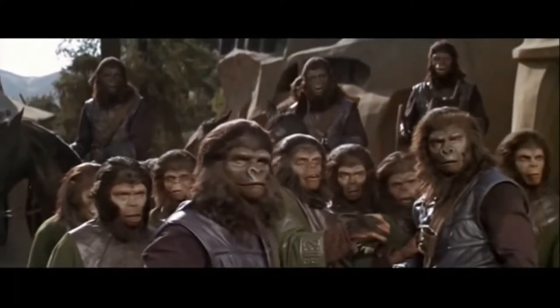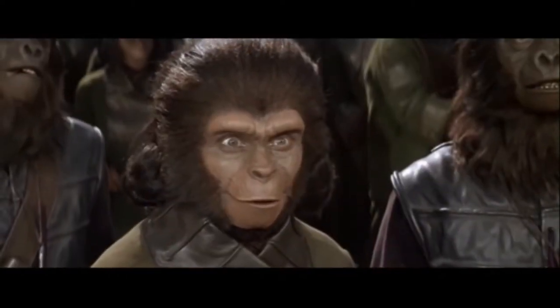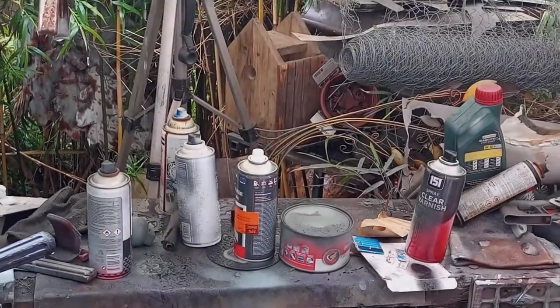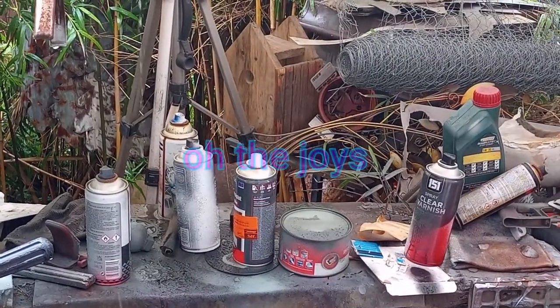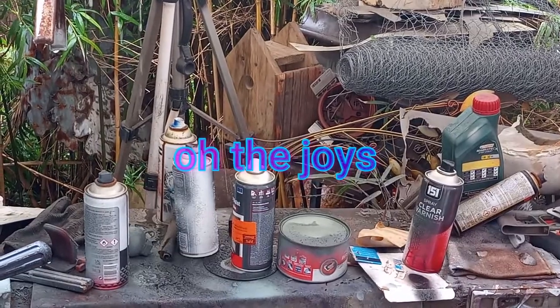Take your stinking paws off me, you damn dirty ape! Hi YouTubers, this is going to be more about the 3D printed gorilla from Planet of the Apes, but briefly...